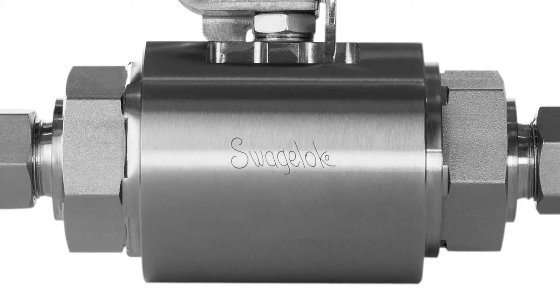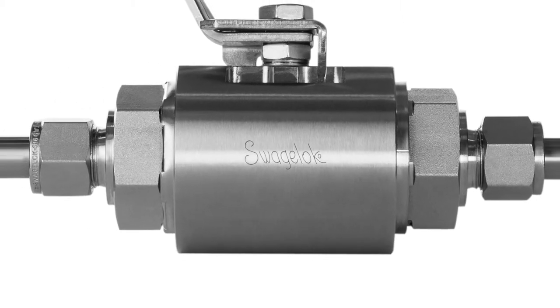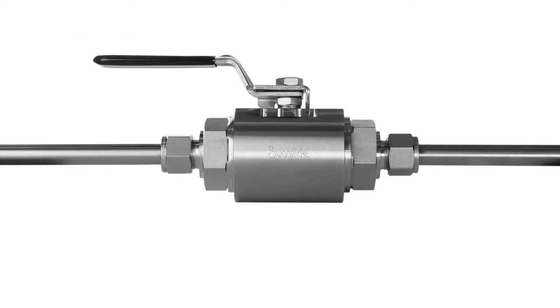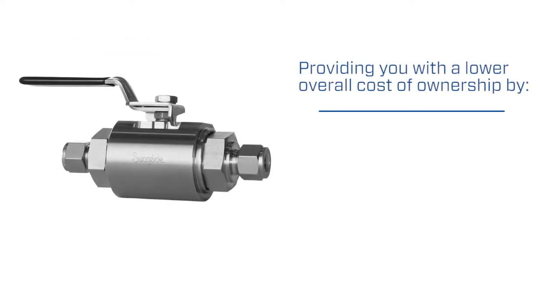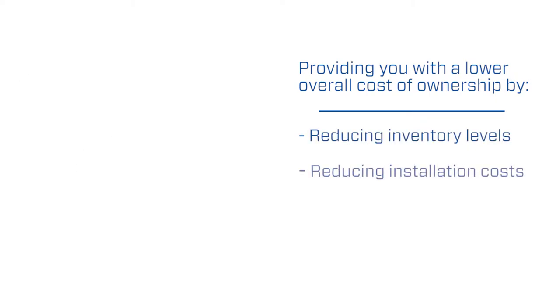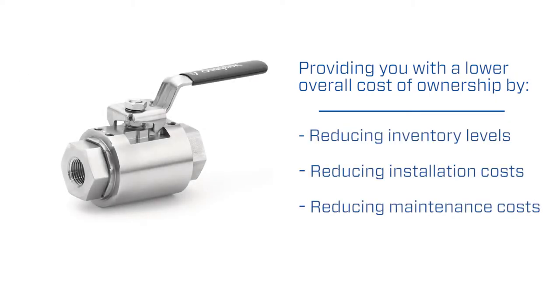The GB Full-Bore Full-Flow Ball Valve offers industry-leading performance, material selection, and end connections while providing you with a lower overall cost of ownership by reducing inventory levels as well as installation and maintenance costs.